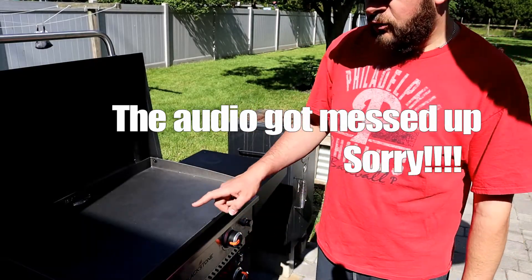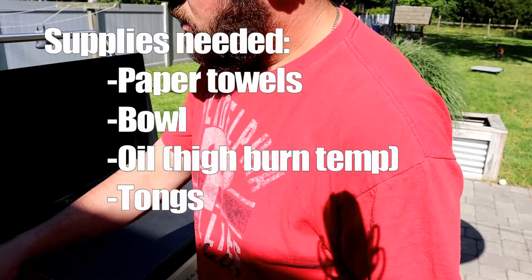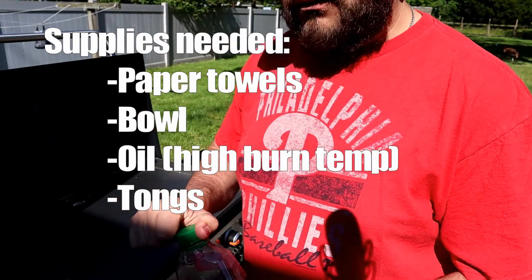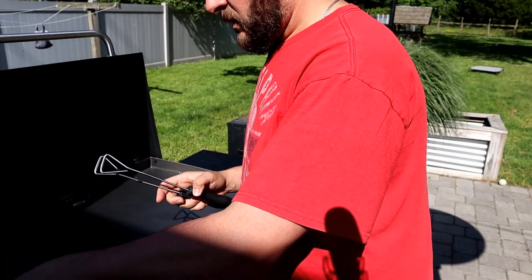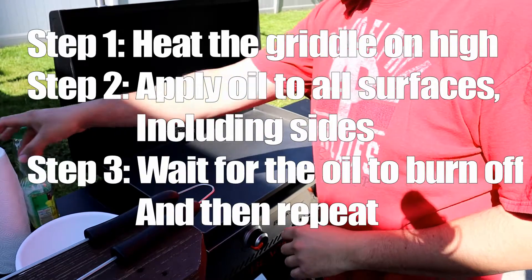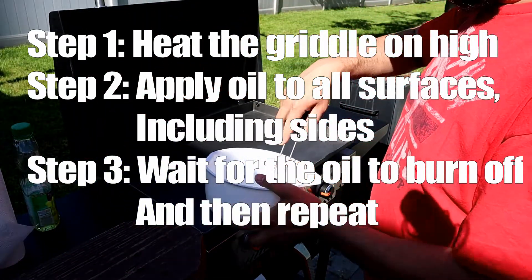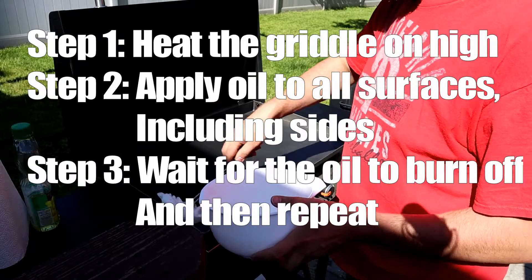Get your grill up really hot — highest temperature you've got. Put some oil in your bowl, place your paper towels in there. You just keep rubbing oil onto the grill each time, let it cook off, and then reapply. I'm going to do it about five times. Put your paper towels in there and use some long tongs because this can get pretty hot. Just get all the surface — let's do it.